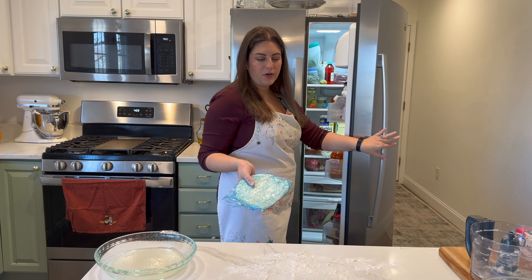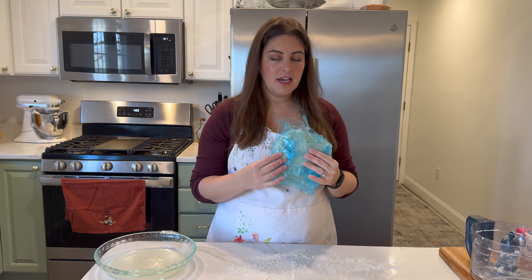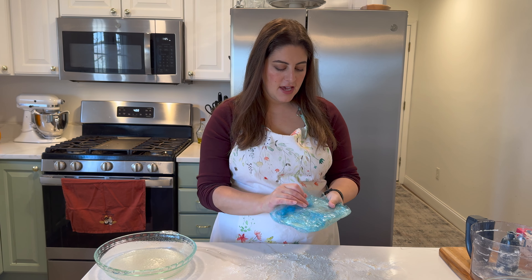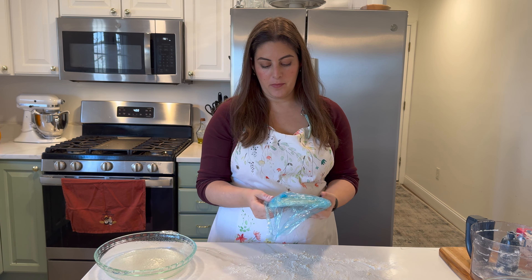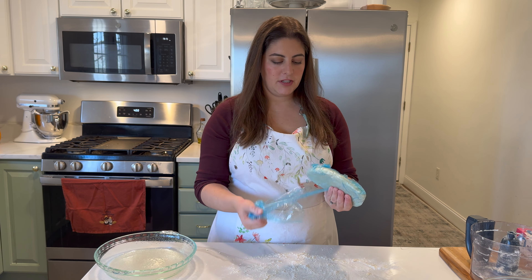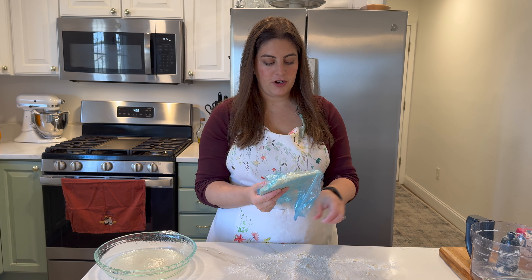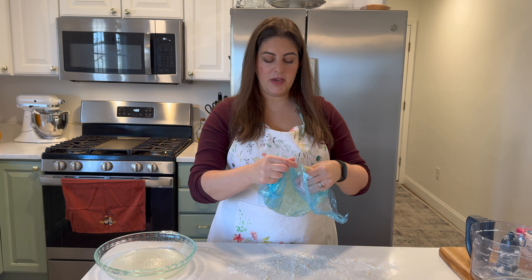In preparation for today's video I went ahead and made my other two pie crusts last night, so they've been in the fridge since then. That way we can go ahead and get started on making our pies instead of having to wait a couple of hours. We're going to start out with our simplest pie first, and that's going to be the pecan pie.